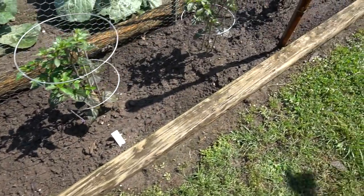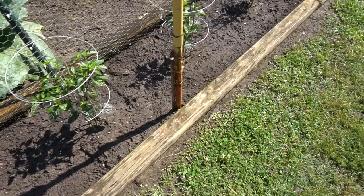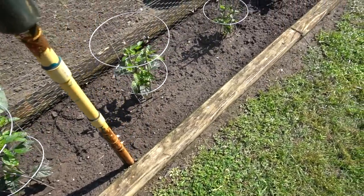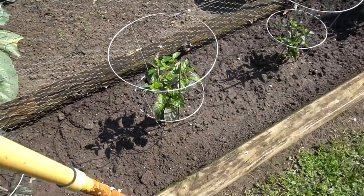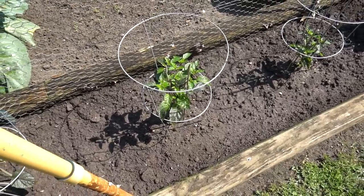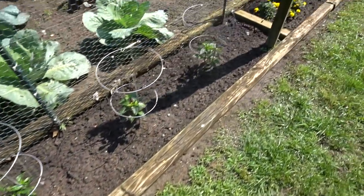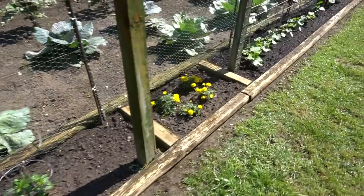These next few plants are Chinese five color — a cool hot pepper that gets all different colors on the same bush. We've got videos coming on each of these varieties, so keep your eyes peeled in the days ahead.